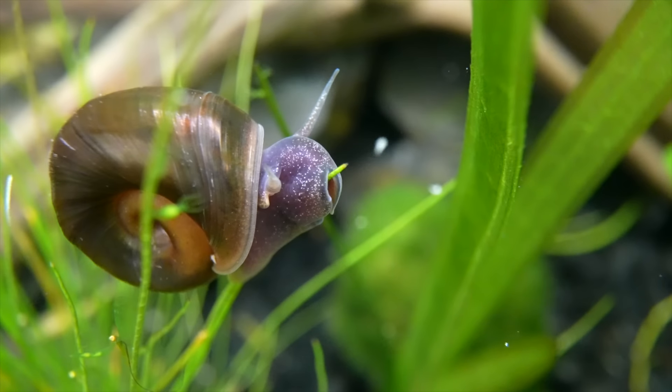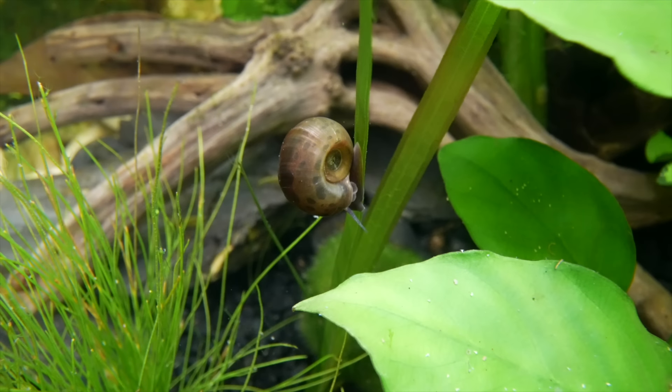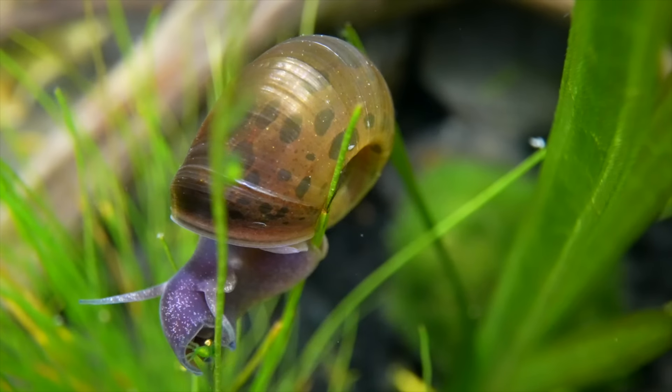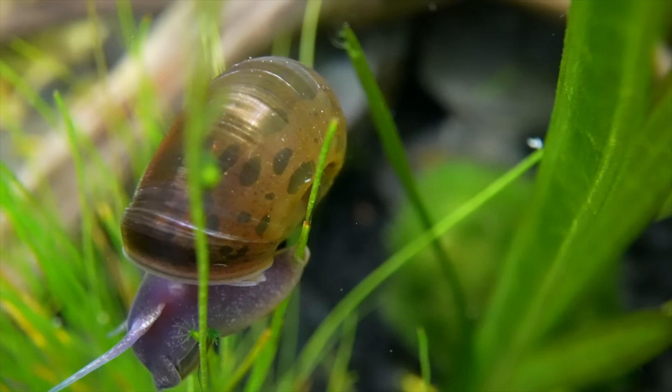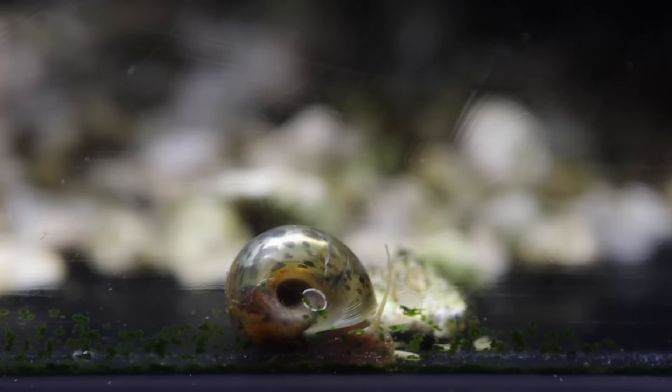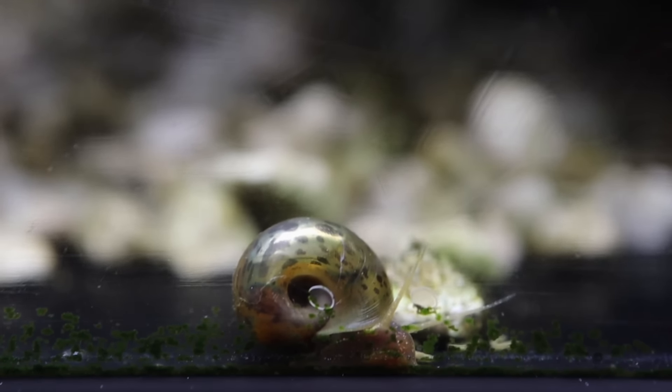For the smaller snail species I just mentioned, they will not go after healthy plant leaves. Instead, you may see them eating unhealthy leaves that are melting back. That's really useful for us because whenever we get plants fresh from the plant farms they are emersed-grown, and once we plunge them underwater those old leaves start melting away. The snails help consume those melted leaves so there aren't excess nutrients in the water that algae can take advantage of. Food portion control is the most important way to control snail populations — if they don't have enough to eat they won't breed out of control.